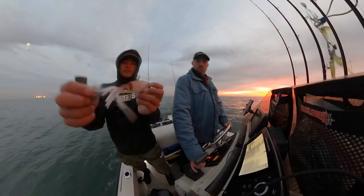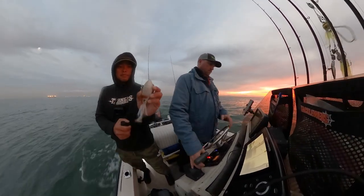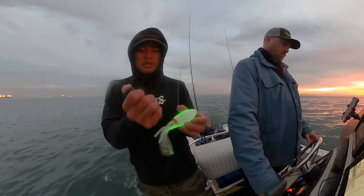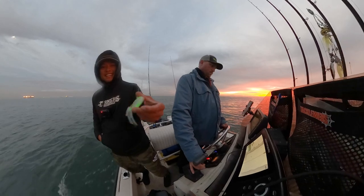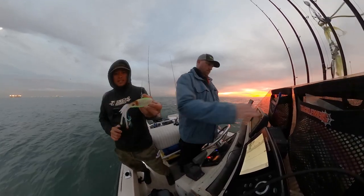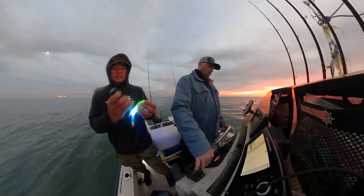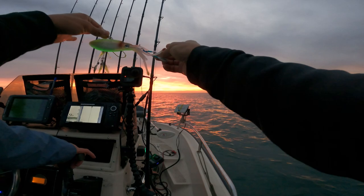Check it out, guys — testing out the new Nomad Squid Trex. Right off the bat, one of the coolest features of these baits is their ability to take UV light and glow down there in the depths. Check that out — how sick is that? That's a Cast UV torch, and that instantly lit this thing up. Just got it on the water, it's pretty dark still, gray light. Maybe this will make a difference — should definitely increase visibility. That's a sweet new bait right there.